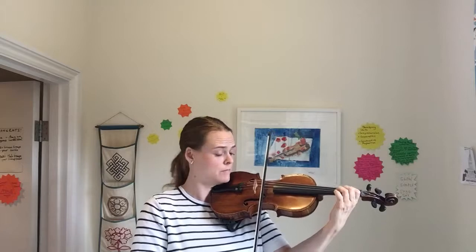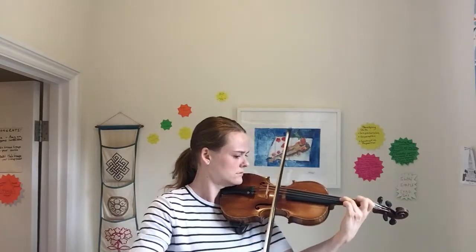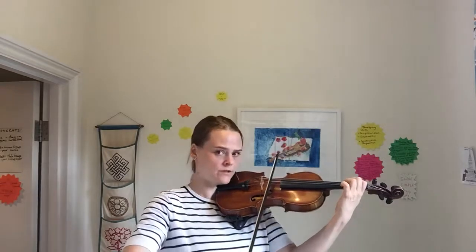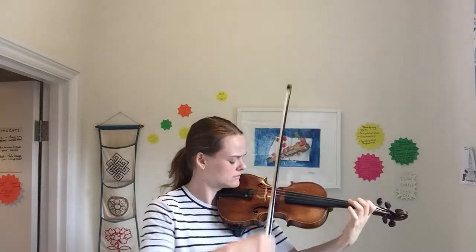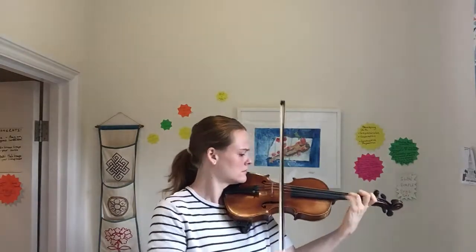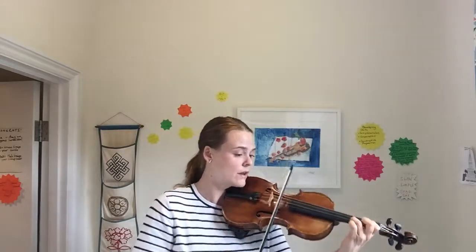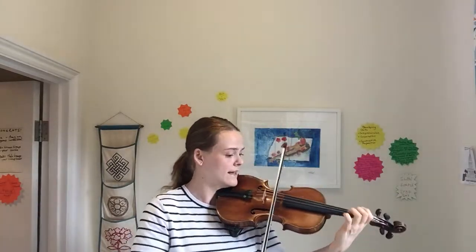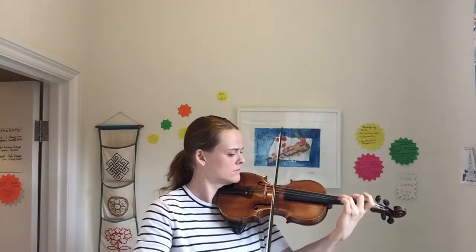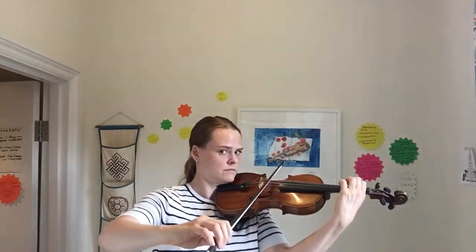Now the same, but less. Big string jump here — don't forget to cross with your elbow. Make sure you cross there as well.